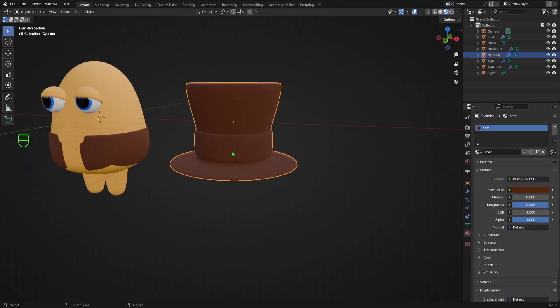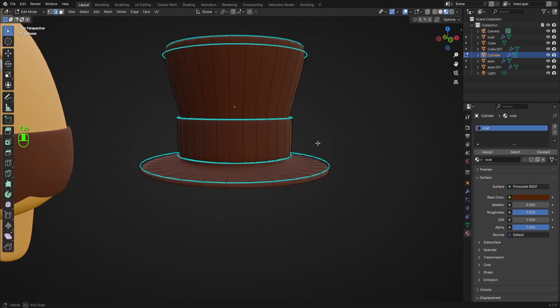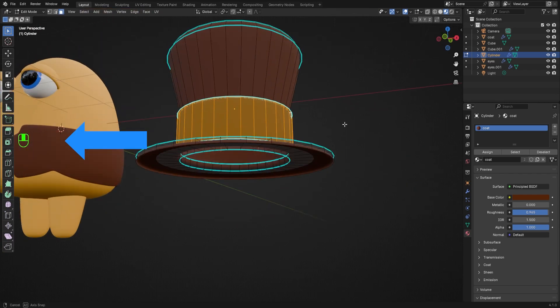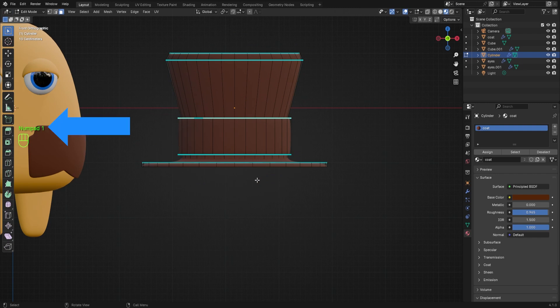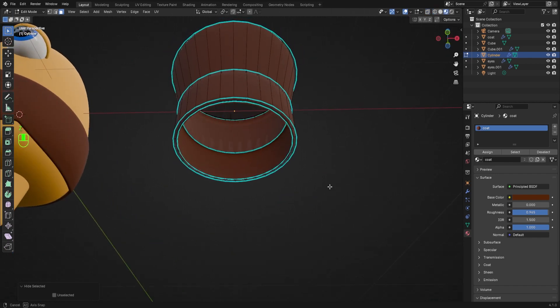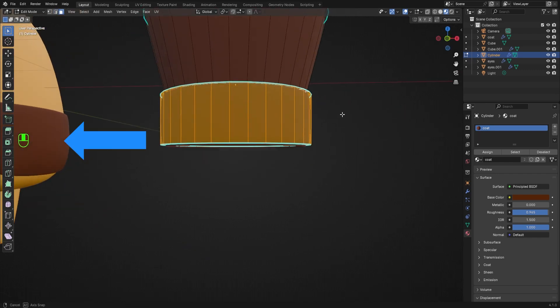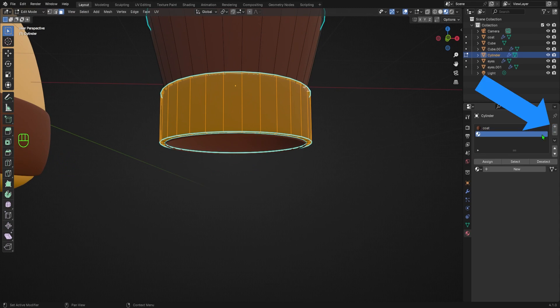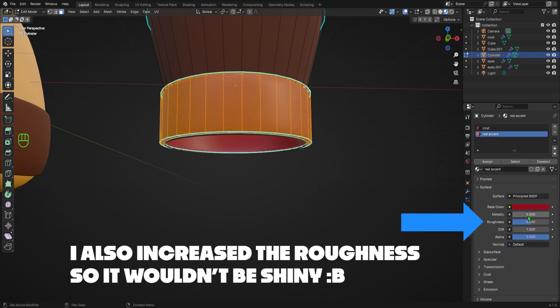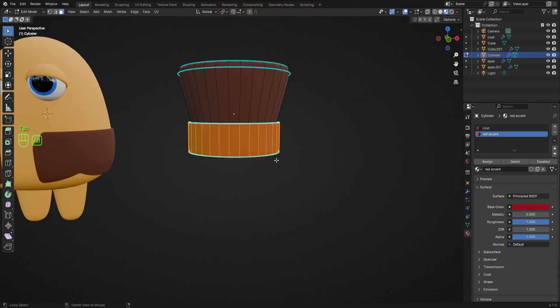I want my fabric band to have an accent color, so I'll tab into Edit Mode, make sure I'm on Face Select mode by hitting 3, then use Shift+Alt to select the outside and top faces of the band. To also select the bottom faces, I'll hit 1 on my numpad to go into front orthographic view, hold Z to switch shading to wireframe, then select all faces underneath the fabric band. I'll hit H to hide them, then hold Z to switch shading back to material preview. Now I have clear access to the bottom faces of the fabric band, so I'll use Shift+Alt to select the bottom, outside, and top faces. Once selected, I'll add a new material slot with the plus button, click Assign to apply it to the selected faces, then add a new material, give it a name, and choose the color.